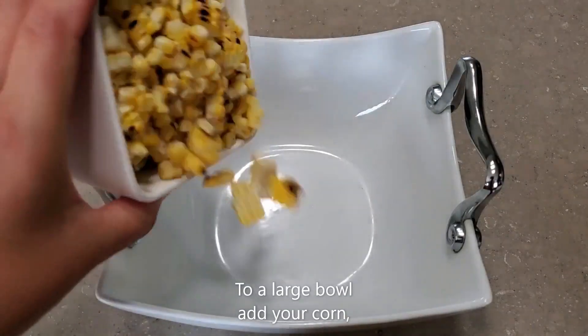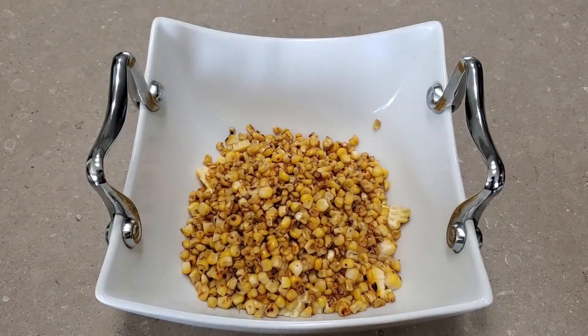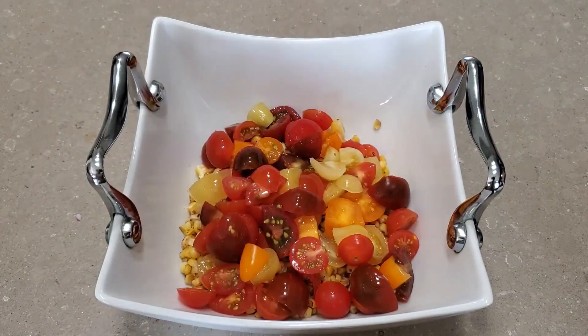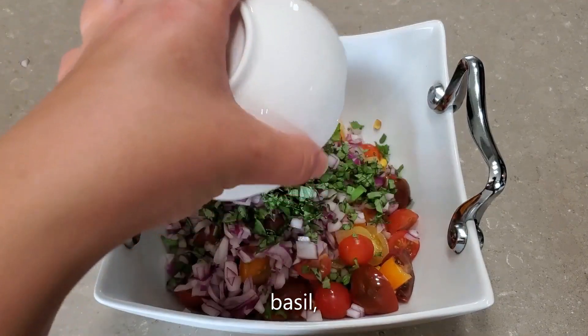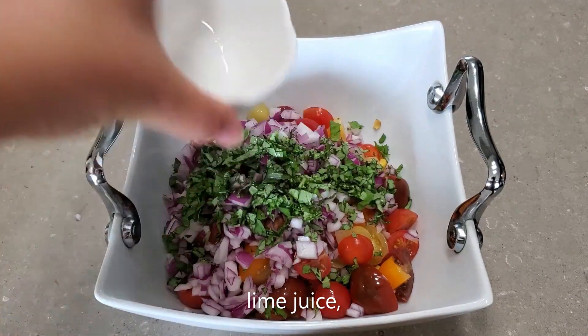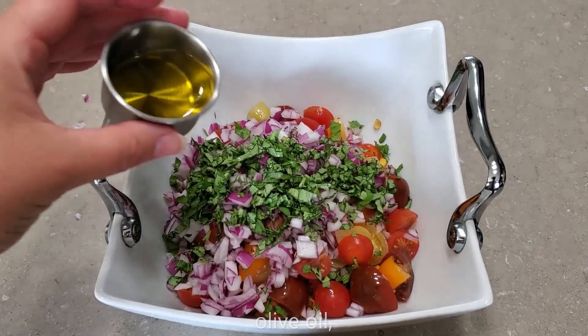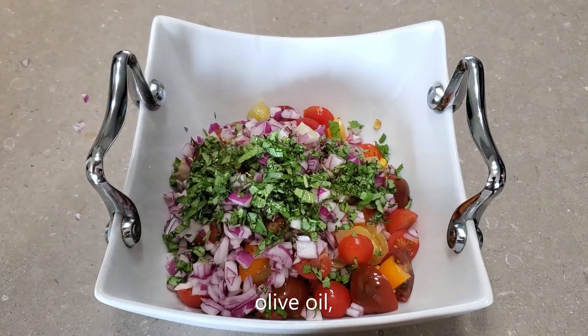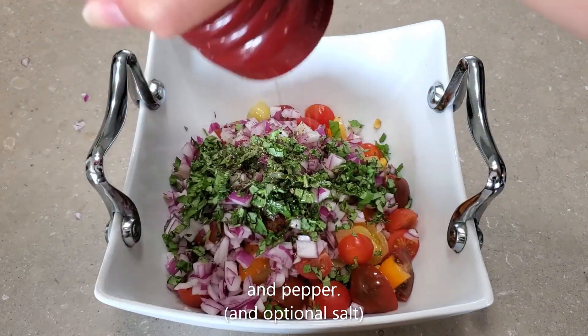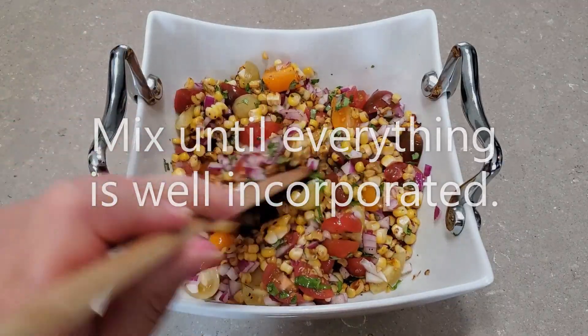To a large bowl, add your grilled corn, tomatoes, red onion, basil, lime juice, olive oil, and pepper. If you wish, you can also add a bit of salt. Mix until everything is well incorporated.